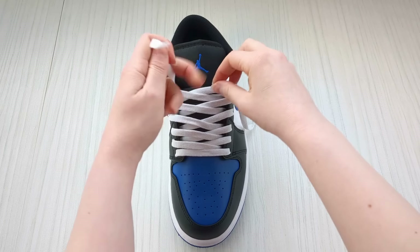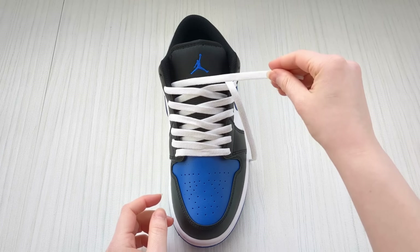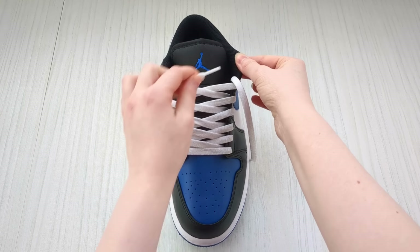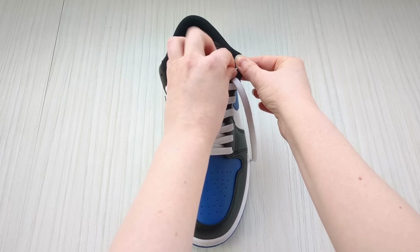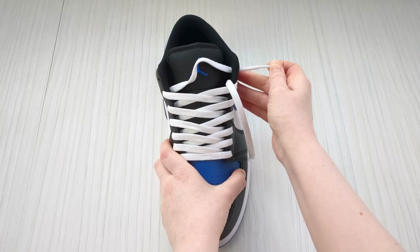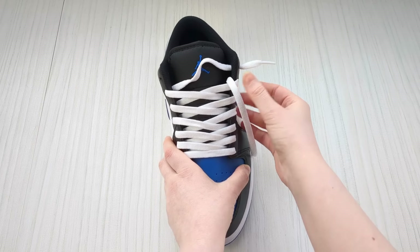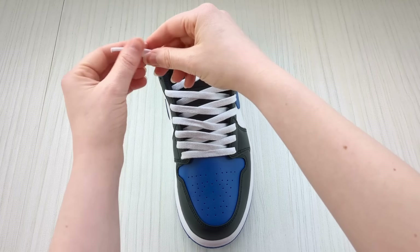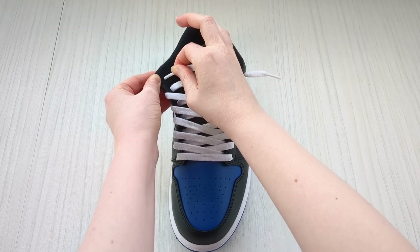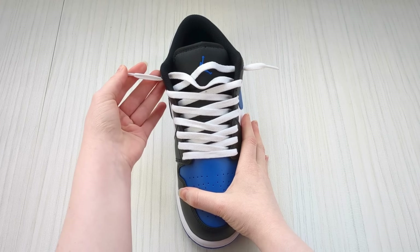Now we're going to finish off the loose lace pattern by doing something a little bit different. Keep a hold of this lace, and for the very final eyelet we're going to go up into it from underneath this time — not down into it from above like we've been doing. Pull it through about this much, then do the same on the other side, up into it from underneath, and pull it through until you have about that much showing.